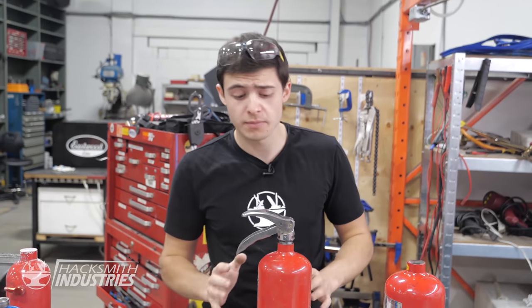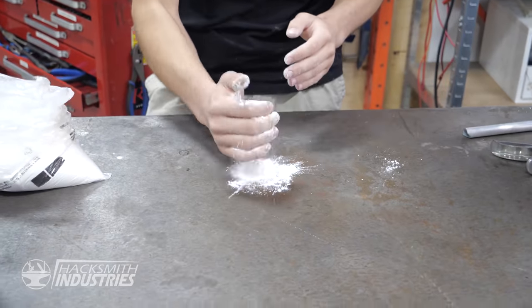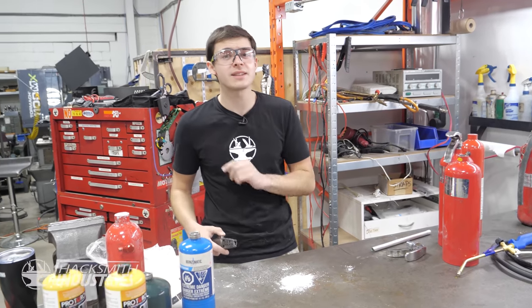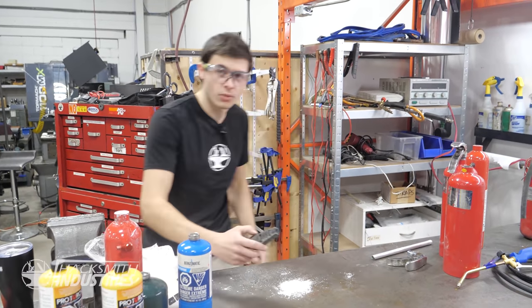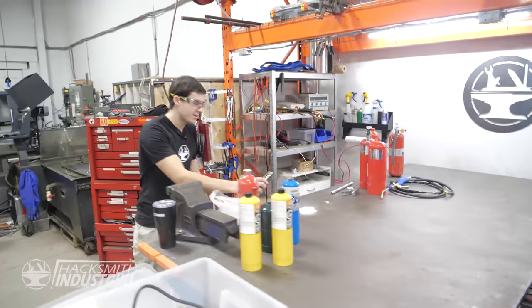Cornstarch is pretty cool because normally it's not flammable, unless it's well dispersed in air.